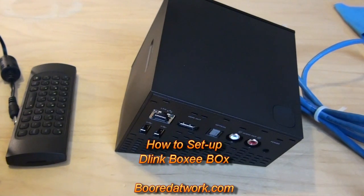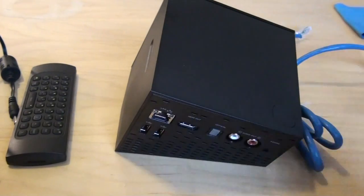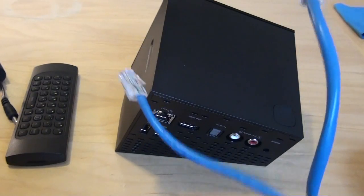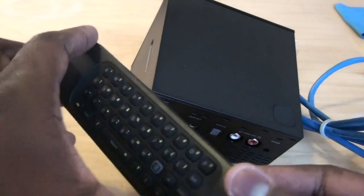This is Thundee from borderwarp.com and today I'll be showing you how to set up your D-Link Boxybox. So what you need are your D-Link Boxybox itself, your HDMI cables provided for you, your power adapter, your ethernet cables, and of course your D-Link Boxybox remote, which is essential.